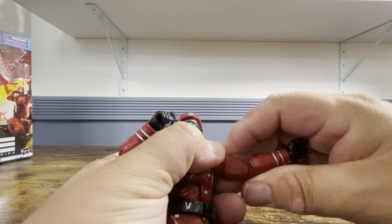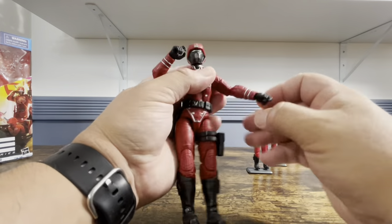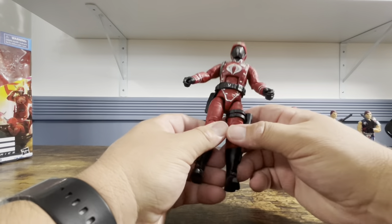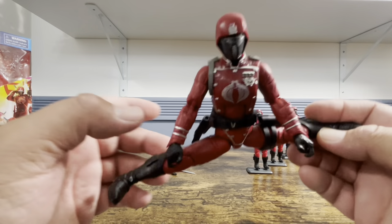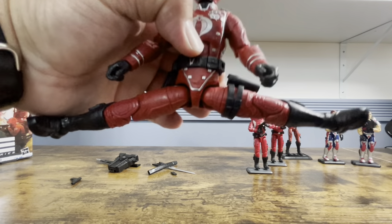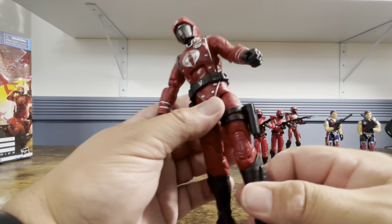He gets his T-pose. He's got pinless double joints — no issues bending them. They don't get full range because of the space constraints. Elbows and wrists move fine. For the hips, he's got drop-down hips. The best way to do it is pull them out into the Jean-Claude Van Damme splits, and then push them back up. I'm not a huge fan of drop-down hips but I do understand the reason.